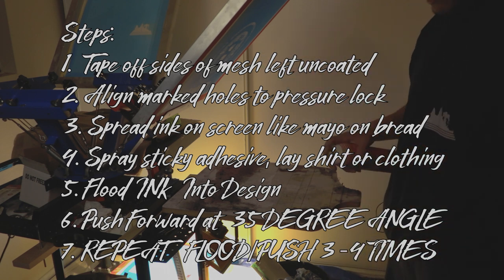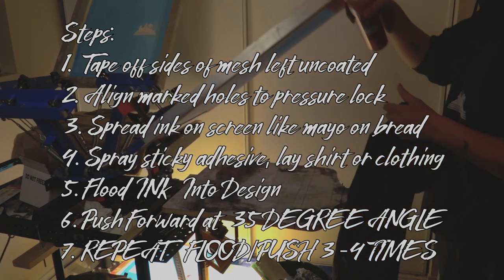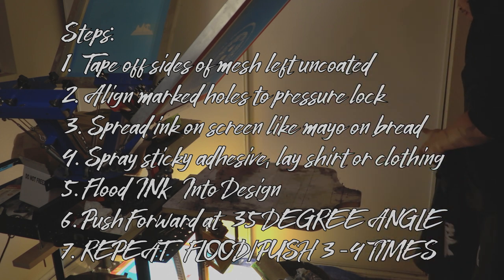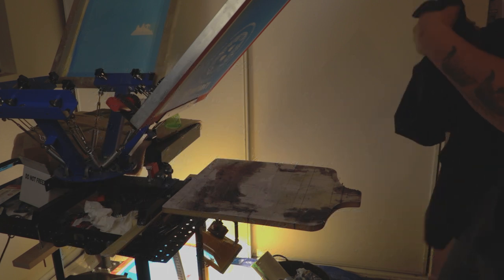Last but not least, you're going to want to put some paint on this bad boy right here. Just scoop a little spatula, get a little layer across. Make sure you spray your table down — get that all stinky for your shirt or hoodie, whatever you're making.